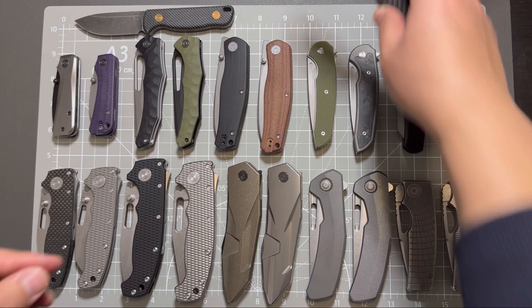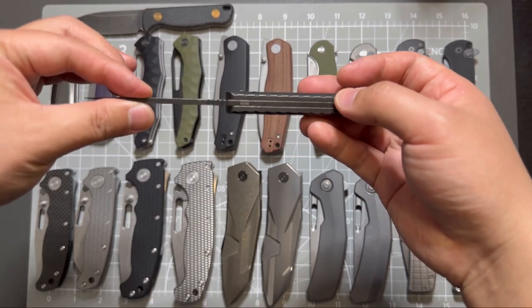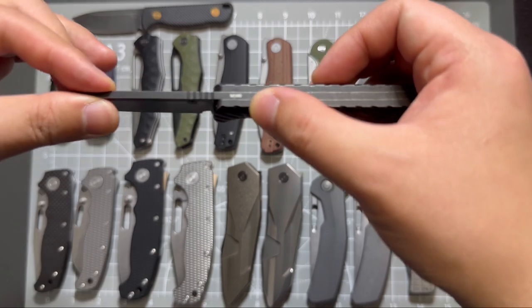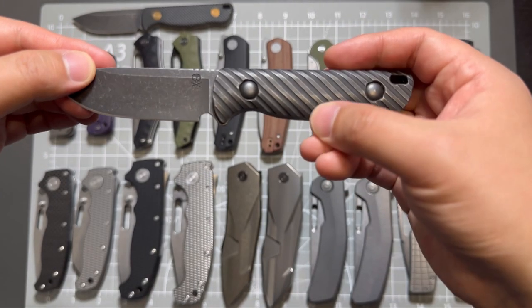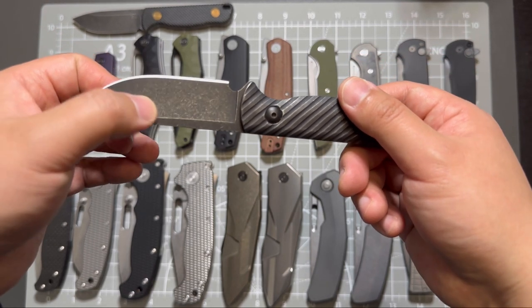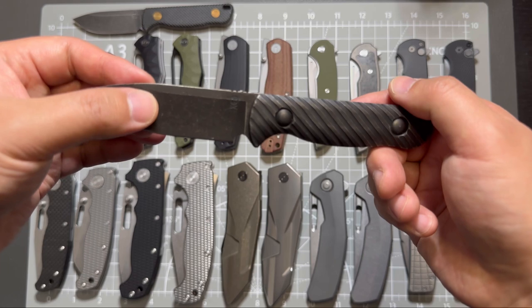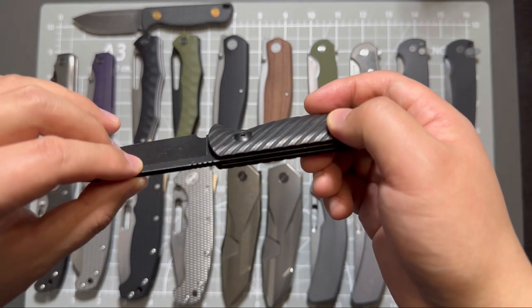That's the V1, and I also have this one which is a V3. This one is in M390 blade steel, also acid-etched with a black stonewashed blade and titanium handle.